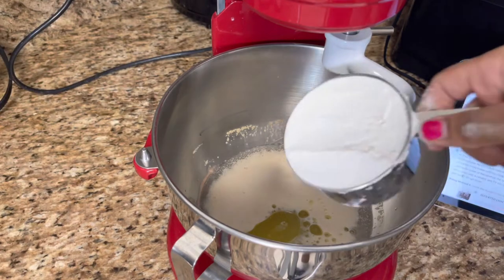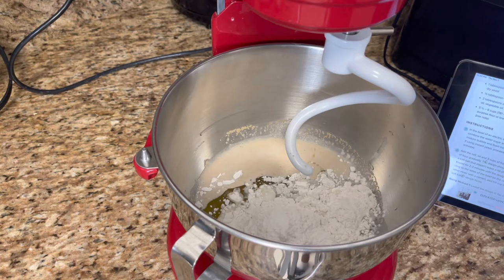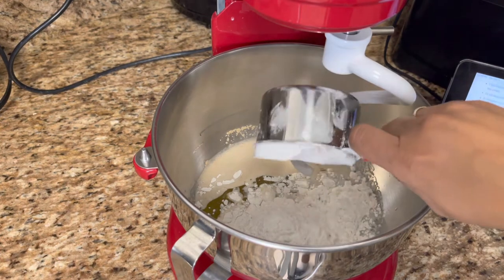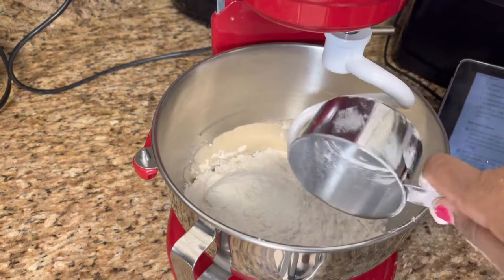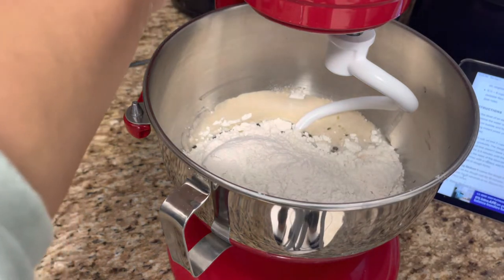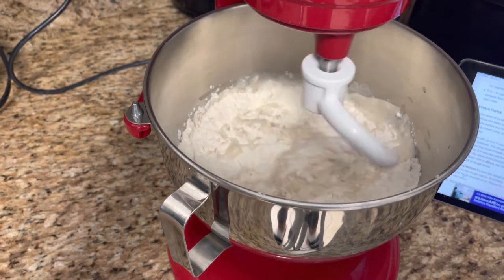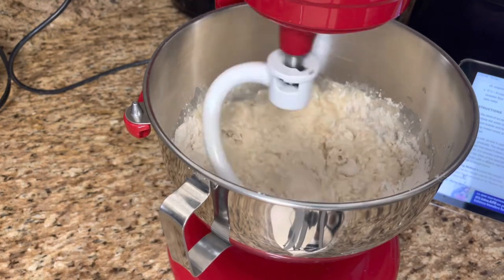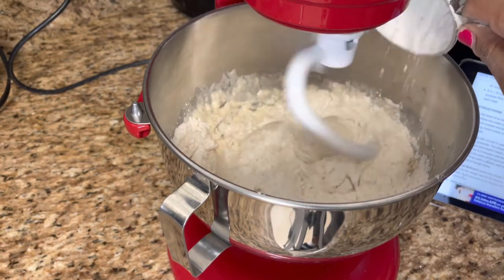Then I'm gonna put in my three cups of flour. I'm trying to level it off as best I can so I don't have too much extra flour. I'm just going to lift up my bowl and go ahead and mix it now. While it's still mixing, I'm going to add in another cup of flour.